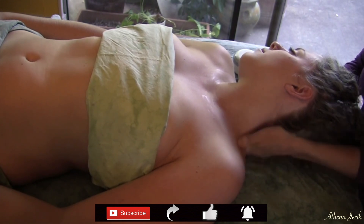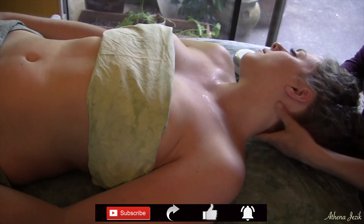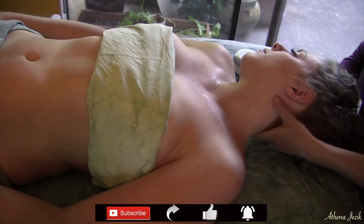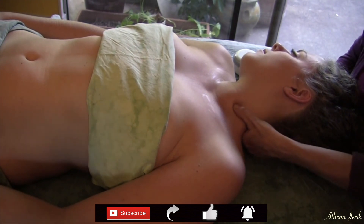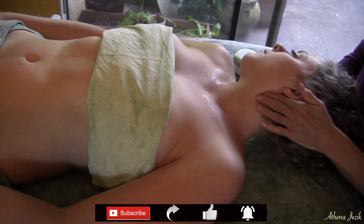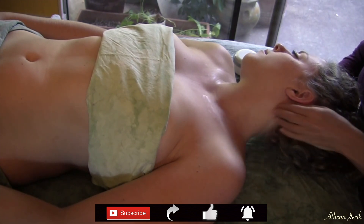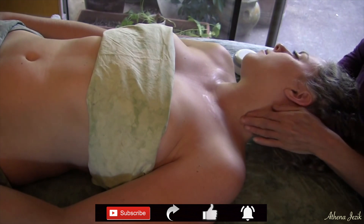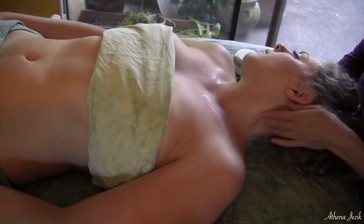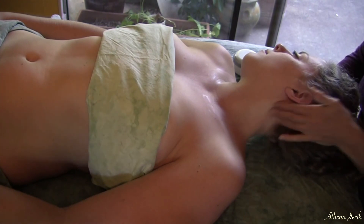There are a lot of muscles attached directly or indirectly into these areas — back muscles that come into the neck. The neck moves in a lot of different directions, so there's a lot of activity that goes on. You never want to massage over the trachea or the Adam's apple area, or the hyoid bone. You don't want to come into those areas with any kind of force.